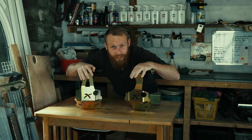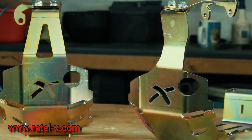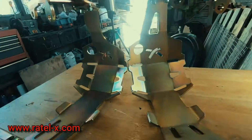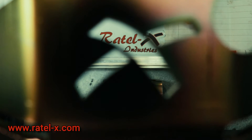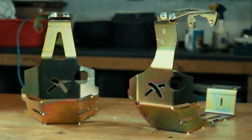Today we're going to fit these wraparound diff guards by Rattel X Industries. But first I want to explain why diff guards are probably the most important thing that you're going to fit to your Land Rover if you're taking it off road. The diff is the lowest point on a Land Rover, which means it's most likely to get bashed by rocks and tree stumps and any other debris.